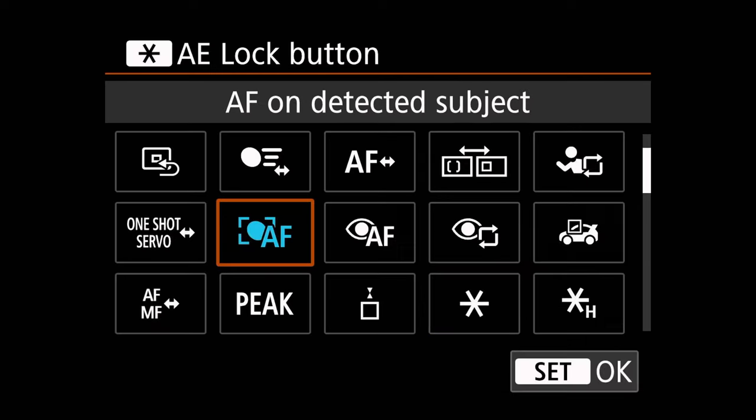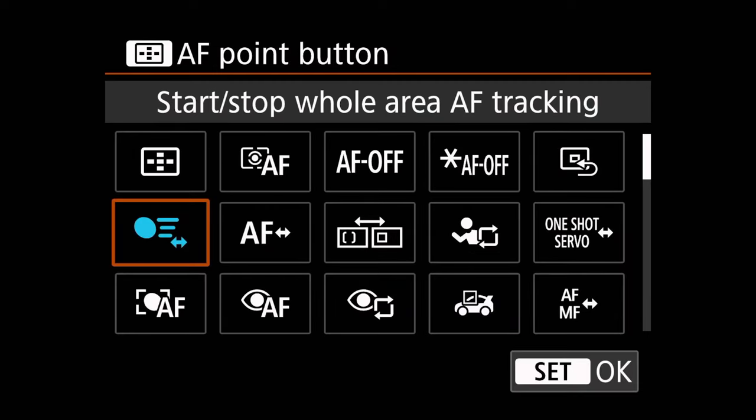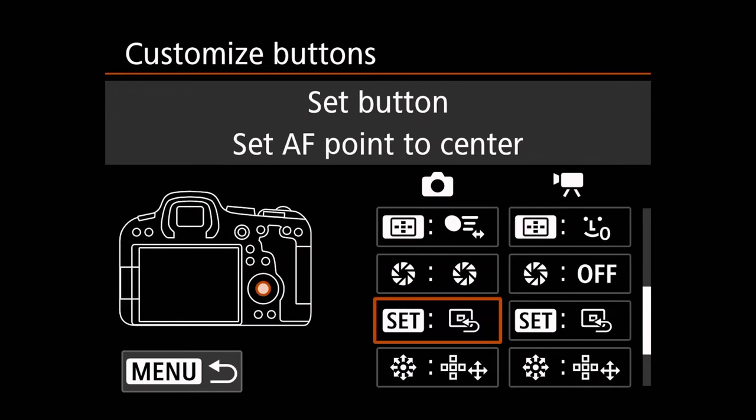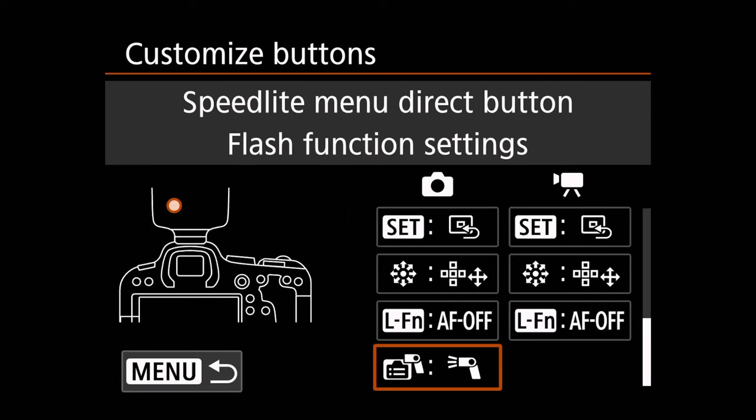Going down to the star button, we're going to set this to AF on detected subject. We're going to go to the autofocus point button and we're going to set this to start/stop whole area autofocus tracking. We're going to leave the depth of field preview button alone. I do customize my set button so that it sets autofocus point to center, because I like to be able to move my autofocus points with my joystick and then just tap that set button real quick to bring it right back to the center.